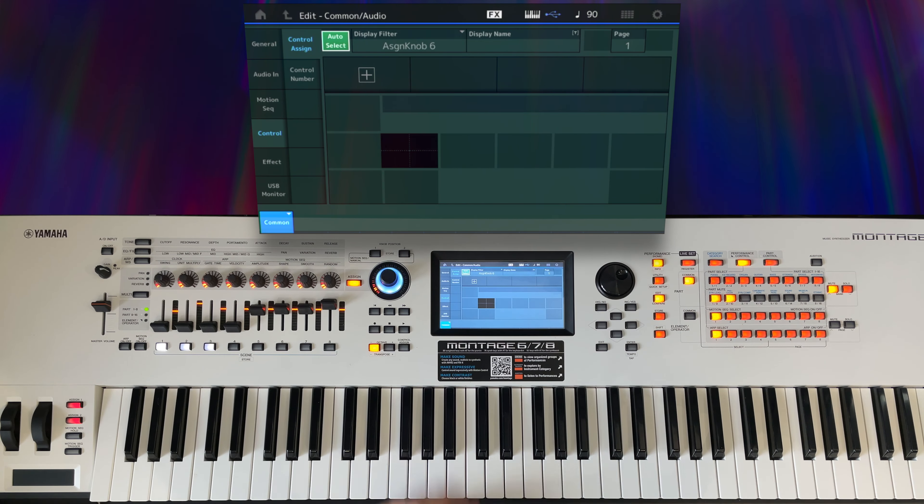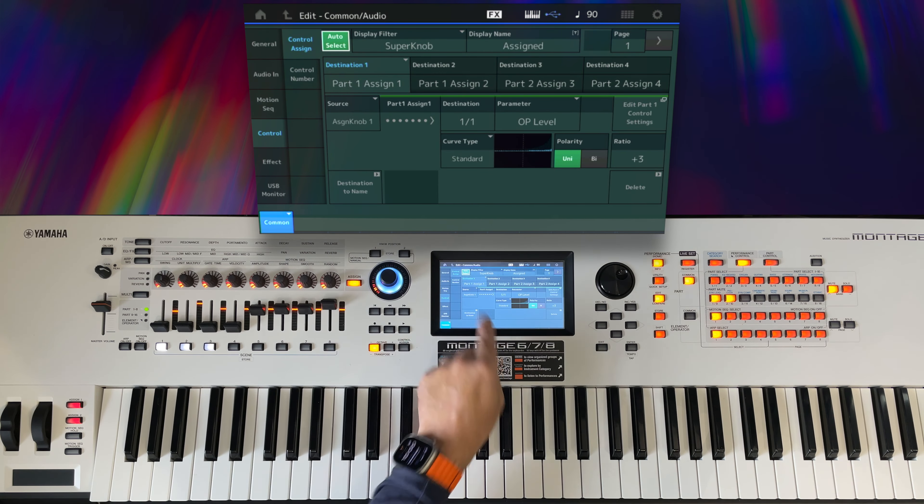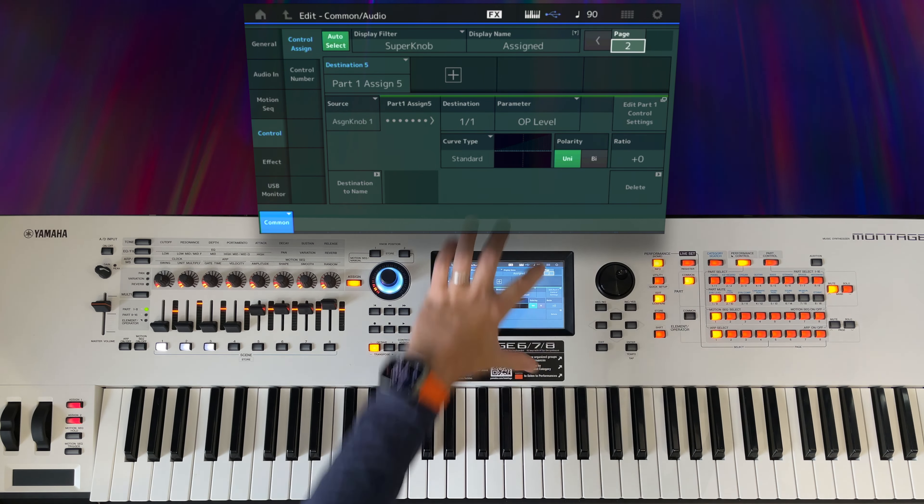I'll hit Edit and go to Control, Control Assign, and then if I move the super knob, it shows me all of the assignments that are currently attached to the super knob. There are five of them.